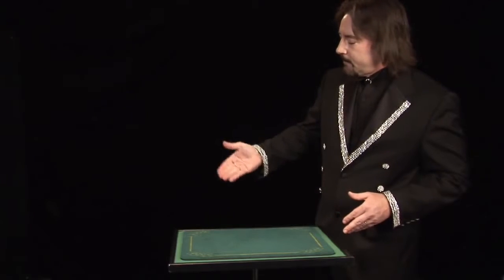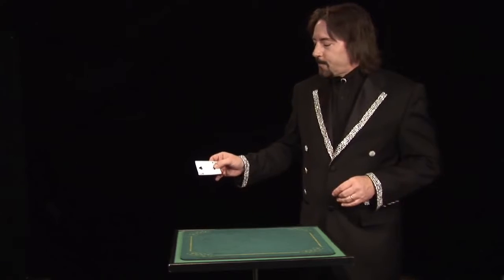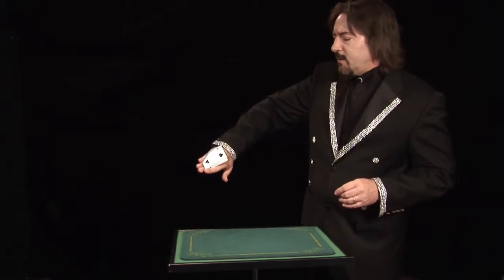And that is the disappearing card trick. It takes a little bit of practice, as do most magic tricks, but it's worth it. After you do the disappearing card trick, you might be able to work your way up to three or four cards. And if you're looking this up in magic books, it's called the back palm.